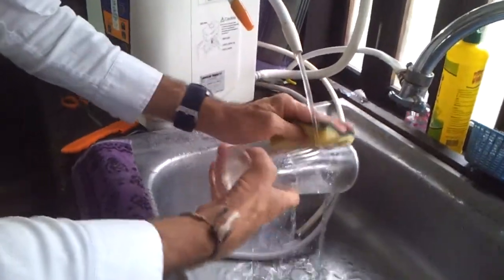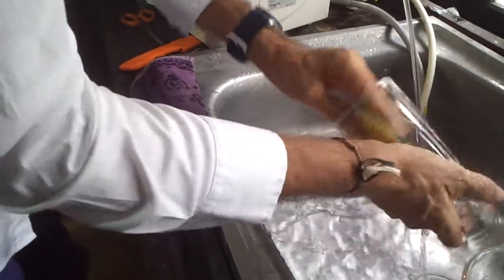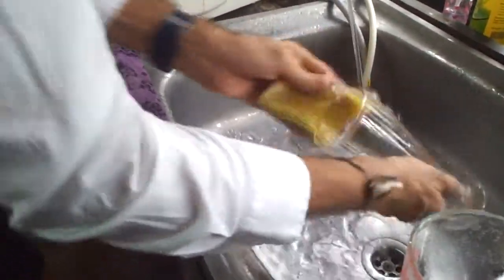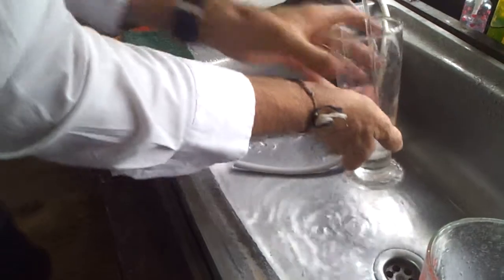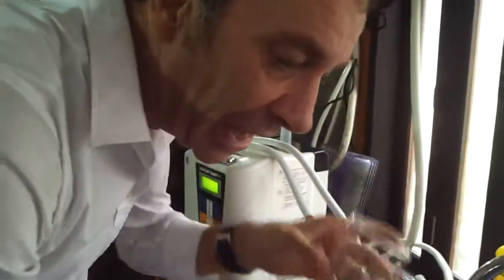It de-mineralizes all those heavy minerals that you'll see on glasses that get horrible. So restaurants, bars, hotels — I just use my beauty water. No detergent, no chemicals. Absolutely free. How much detergent am I going to use on that? Squeaky clean. Glasses with beauty water.